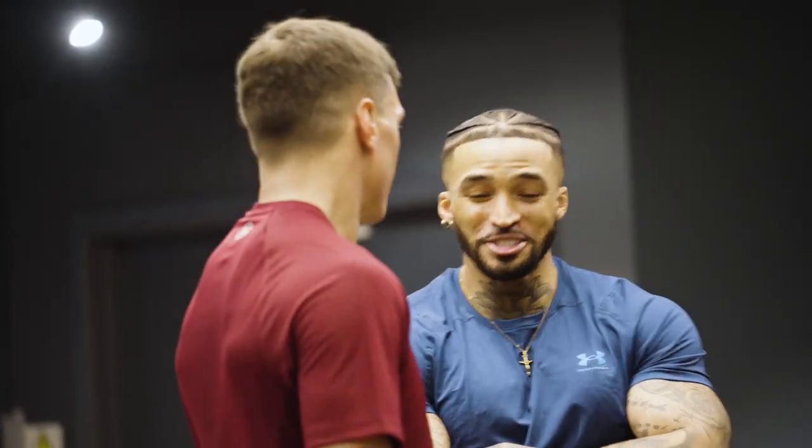Thank you very much, we appreciate your help. Don't forget to join us next week and carry it on. Let's go.